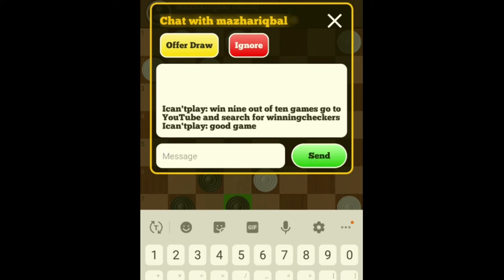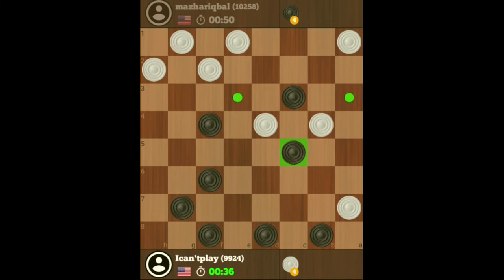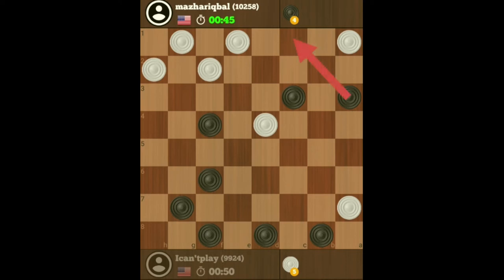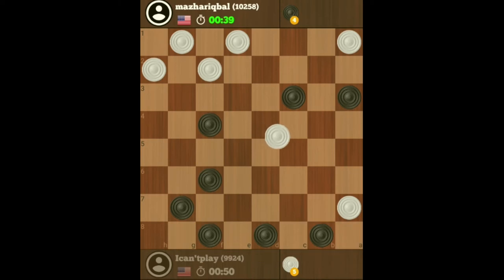Win nine out of ten games — go to YouTube and search for 'winning checkers.' Now I can get a king, and I still have my anchor checkers. I actually have three checkers on my back row, so it's impossible for him to get a king himself. He has more pieces than I have, but this was a fairly easy win for me. It's just a matter of exchanging checkers and facing off checkers.